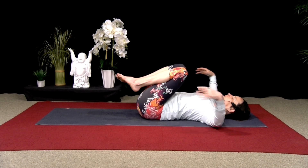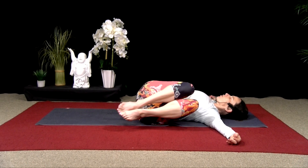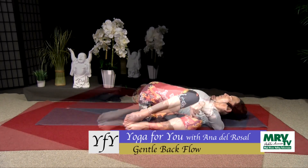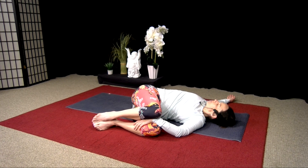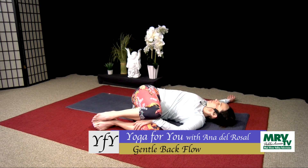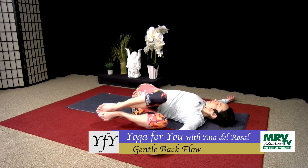Hug your knees in. We'll do a twist — arms out to the side, simple twist, drop your legs to the left. You can draw your legs in towards your underarm as much as you like. If there's space between your two knees, you can tuck a fist or a sweatshirt in there to support them. It allows your body to rest a little further when there's something to be supported by — often when something's hanging in the air, we engage more to keep it up versus just resting. Take two more breaths, then inhale slowly come up and twist to the other side.